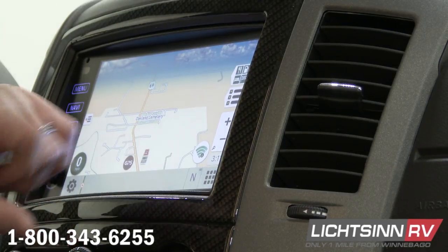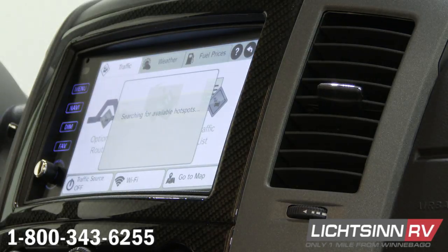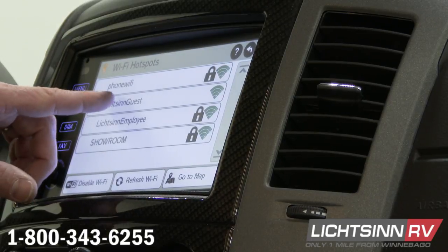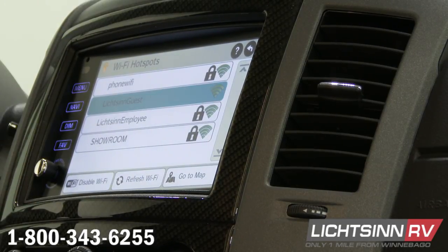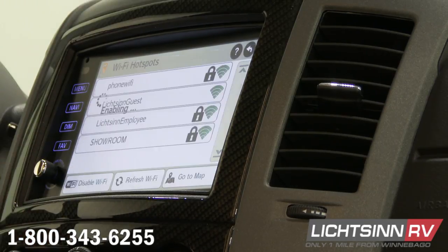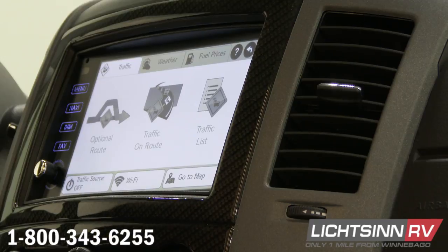Next one up is going to be a Wi-Fi connection. If I push that, it's going to search for any available wireless networks that we can connect to. We'll connect to ours here at the dealership — say okay, close on that. And then this is going to allow us to look at weather, find fuel prices, stuff like that using the internet.